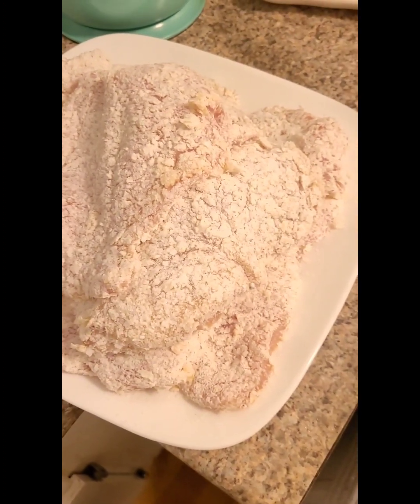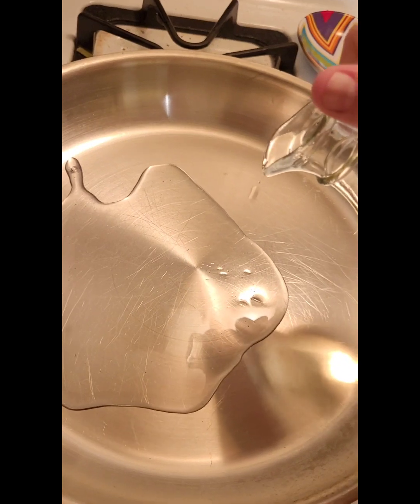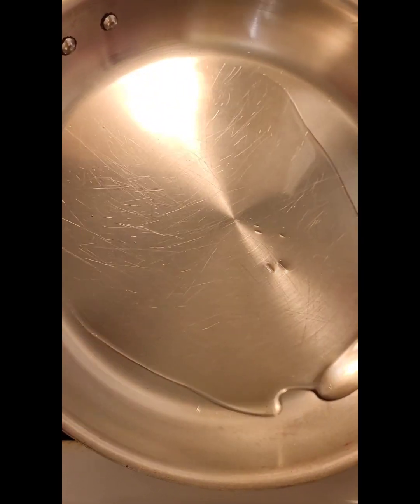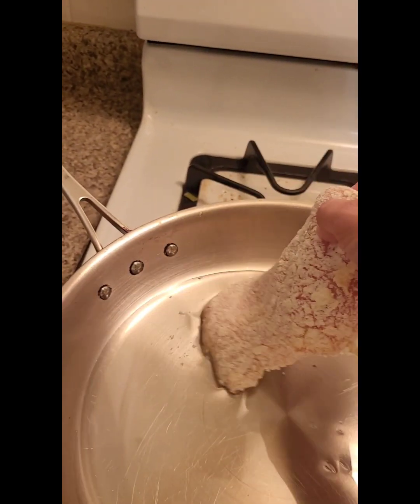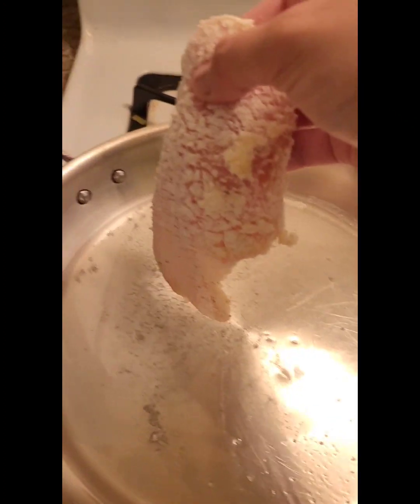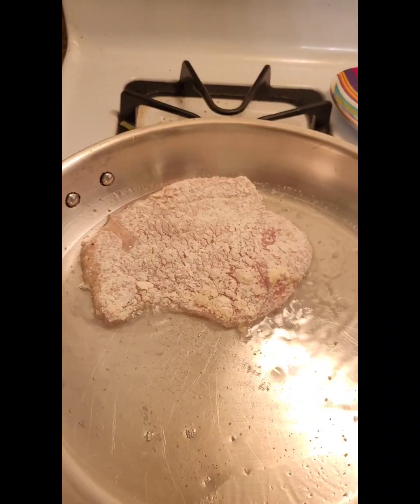Once you've got all your chicken coated, get a pan. Add about a tablespoon or two of oil and swirl it around so it coats the whole pan. Start slowly cooking all of your chicken on about medium to medium-low until it's no longer pink.